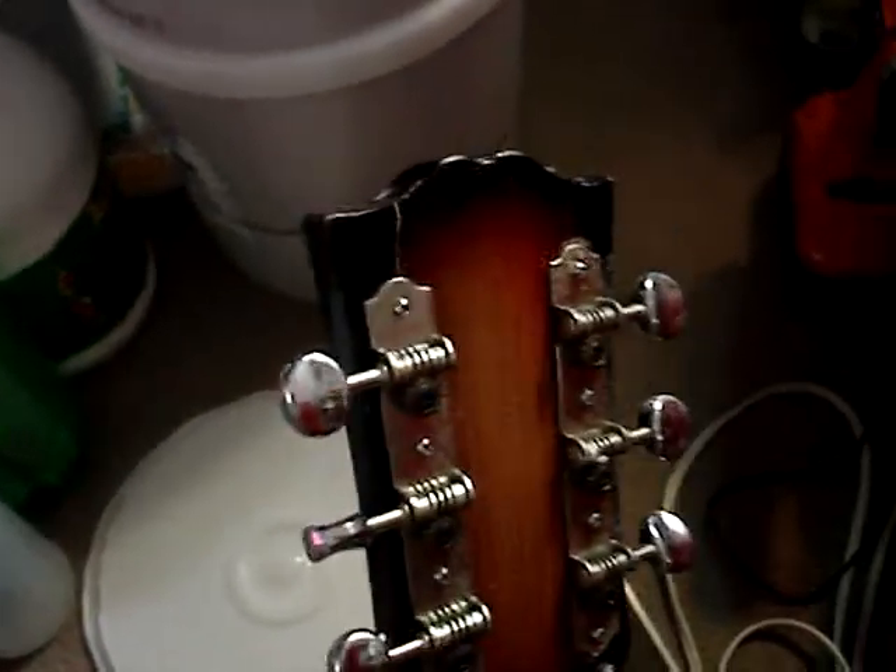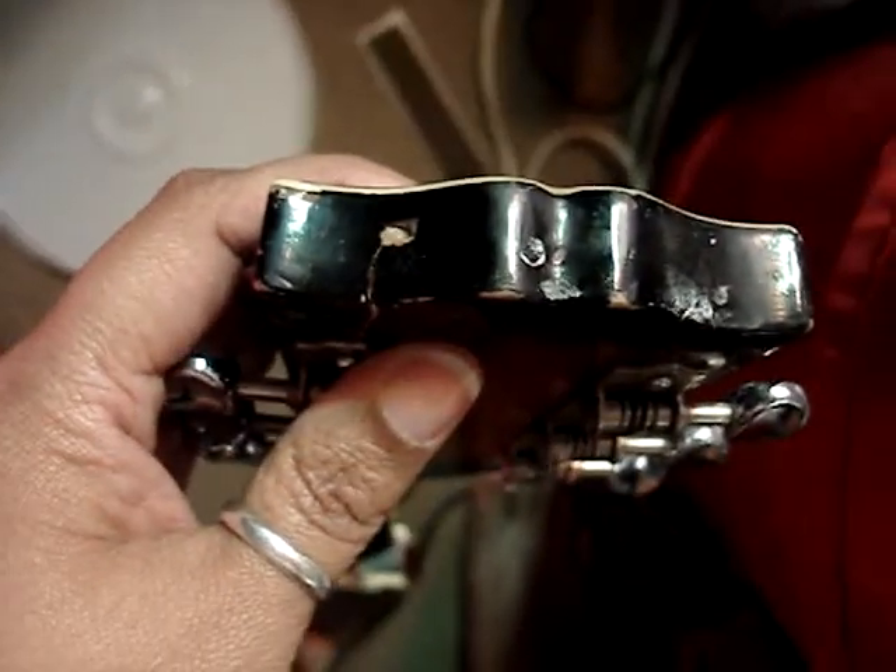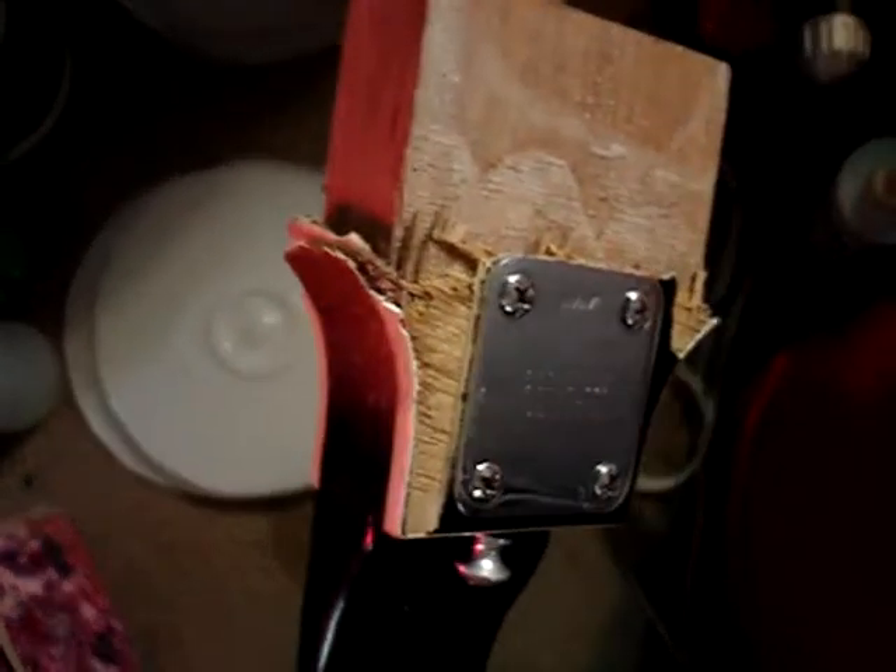It looks a little bit damaged to me — I don't know if you can see it, but there are cracks running here and here. They don't appear to go completely through. Let me see if I can angle this into the light — they don't seem to go all the way through, but they do go a good distance into the guitar neck. They don't come through on the front end at all.